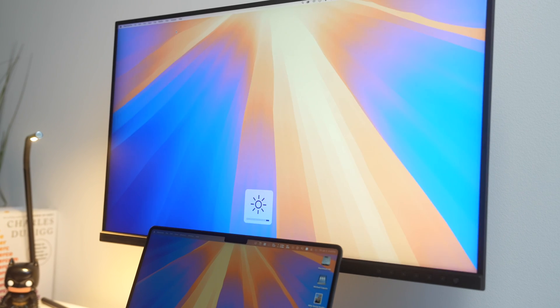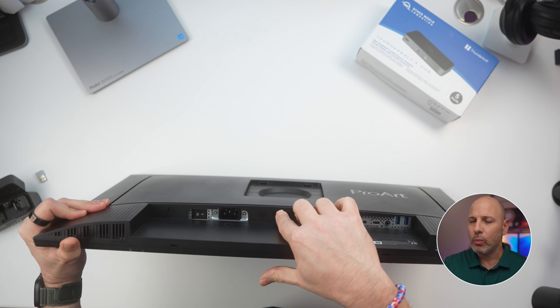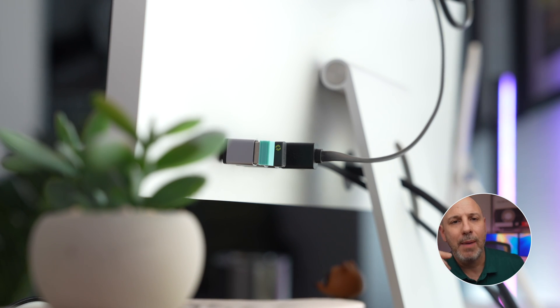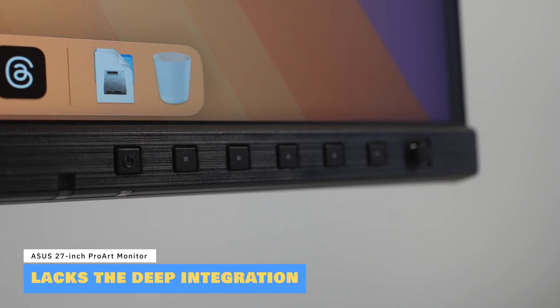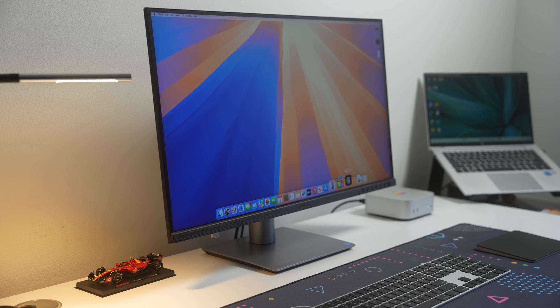In terms of connectivity, the ProArt monitor wins hands down, offering USB-C, DisplayPort, and HDMI 2.1 plus an integrated KVM switch that seamlessly switches between two devices. The Studio Display is far more limited, with three USB-C ports and one downstream Thunderbolt port on the back. Feature-wise, the Studio Display offers True Tone, built-in spatial audio, and a 12-megapixel ultra-wide camera with Center Stage, while the ProArt offers an ambient light sensor and extensive ergonomic stand adjustments not even available on the $1,599 entry-level Studio Display.